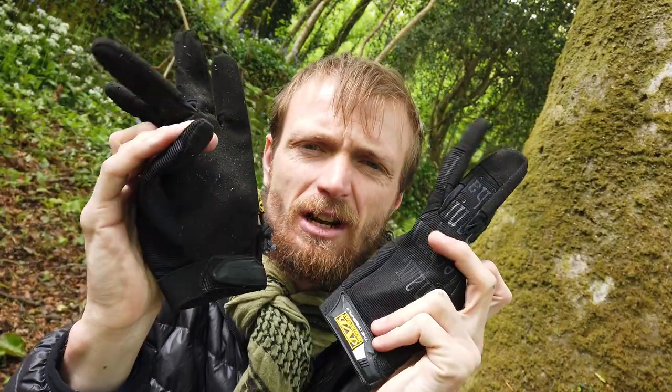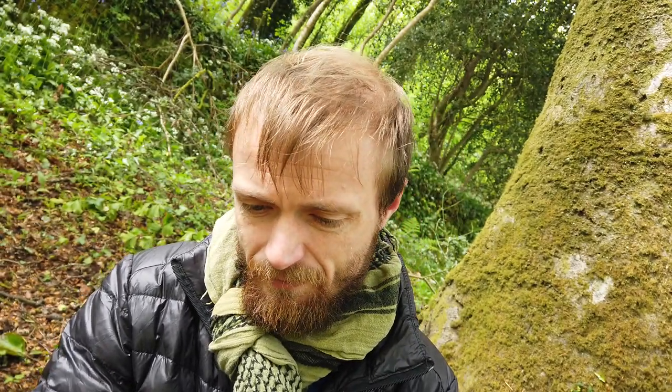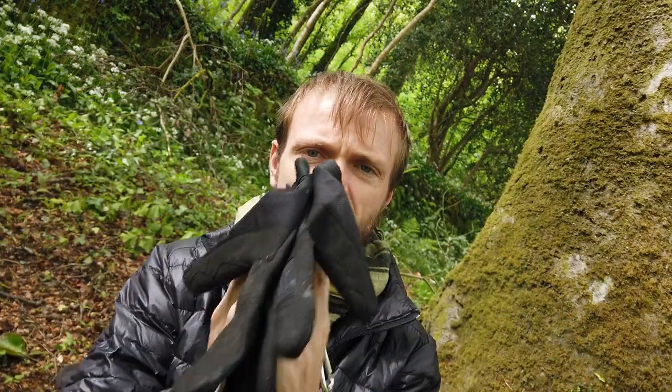Hiya guys, Plummenfens here. Before I start, I do apologise about the camera. I'm in the same spot as the last video, but in this video I'm going to be talking about these gloves. These are the mechanic gloves everybody keeps telling everybody to get. So, this is my views on these gloves.